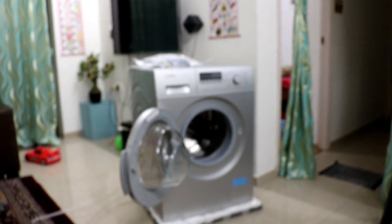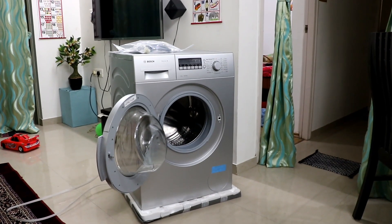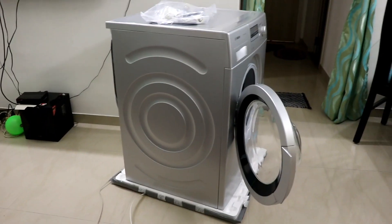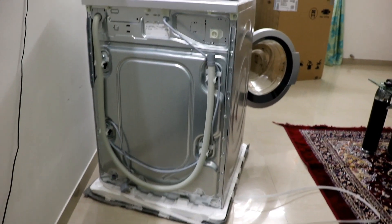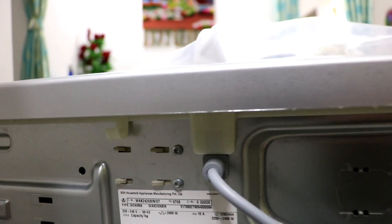It's around three to three and a half feet high. Let me give you a side look and a back look as well. That's pretty much it, guys — thanks for watching.